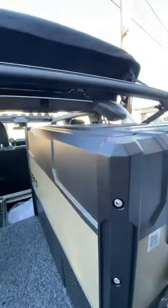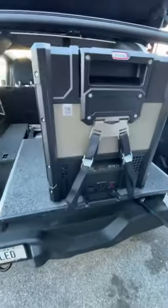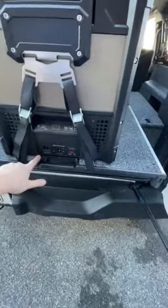Soft-top users, this will get in the way, of course, because that's just how the soft-top works, but you can still get in here if you need to. You can mount this sideways if you need to — you just have to get a different strapping system that goes over it. This is the ARB strap system that bolts right onto everything.